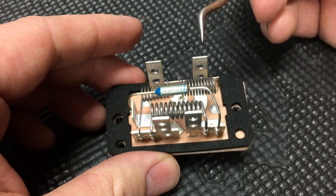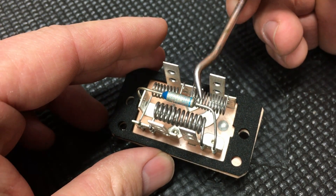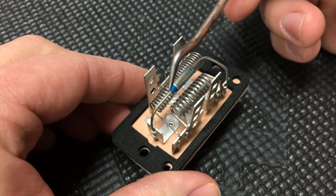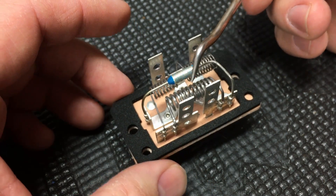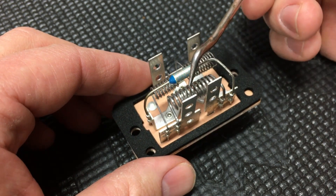Welcome back to the channel. Today we have a little electrical diagnosis on this basic analog blower motor resistor. This is a really basic, reliable, cheap design that Ford used for many, many years — many decades actually — in their vehicles, because it just worked.